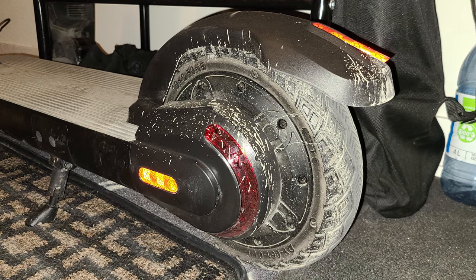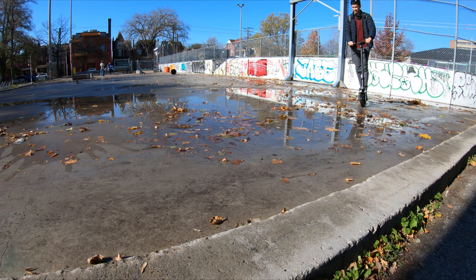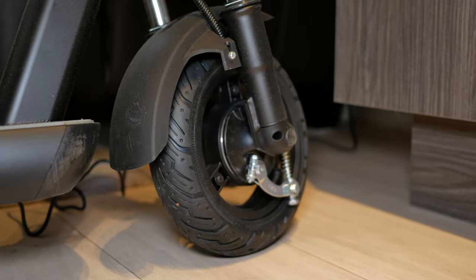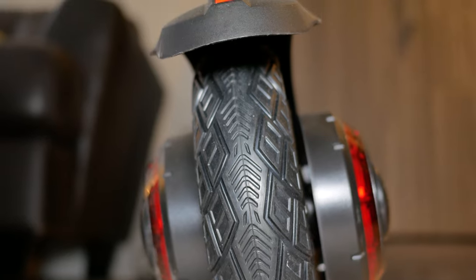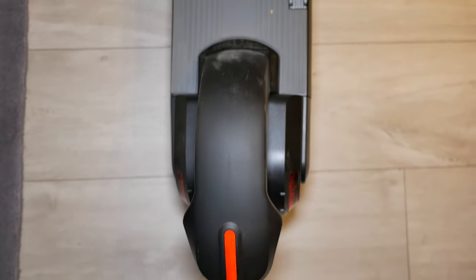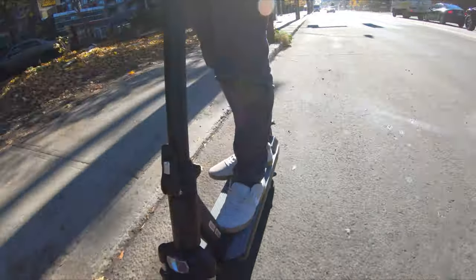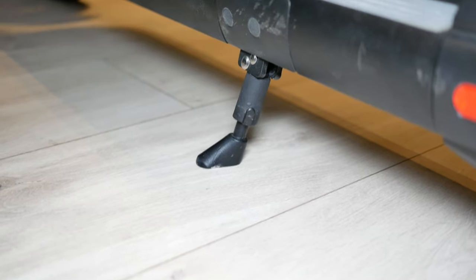Fenders are an important but often overlooked feature — they prevent dirty water from splashing on your clothes when riding over puddles. I've tested this scooter in the rain and through puddles: I didn't get a single drop of dirt on my pants and the electrical components were not damaged. I wouldn't advise riding in heavy torrential rain, but light rain is handled well.